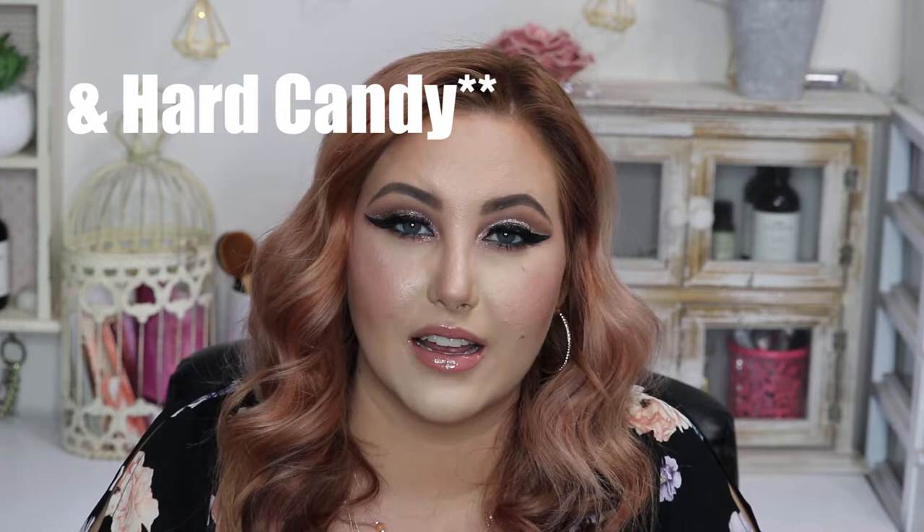Yeah guys, there's my review of some of the new Wet n Wild products that have been released. Have you tried any of these products? Are there any other new products from Wet n Wild that you've tried? Let me know in the comments down below. Also let me know if there are any other new drugstore releases you'd like me to try out here in Canada — sometimes Canadians get releases differently than America. If you liked this video, please give me a thumbs up, follow me on Instagram, and subscribe so we can continue on this makeup loving journey together. Thanks guys, bye!